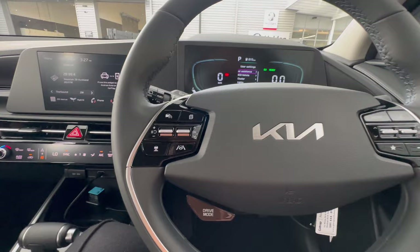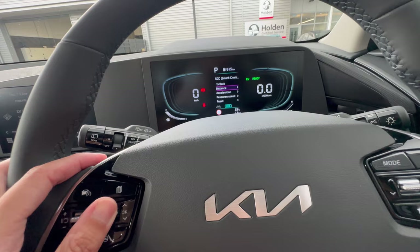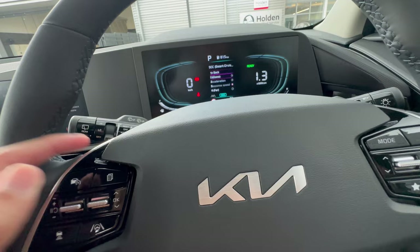That covers how to use adaptive cruise control. In the Driving Convenience settings under driving assistance, you can set the default following distance (1 through 4) and adjust acceleration — this controls how quickly the car resumes to your set speed after the vehicle ahead moves away. Level 1 is slow, level 3 is medium, and level 5 is fast.